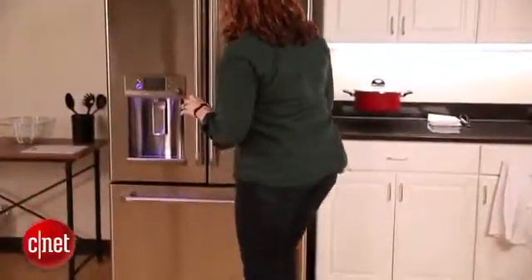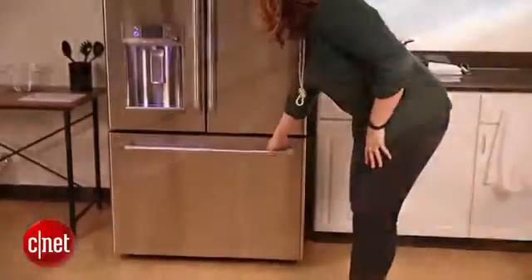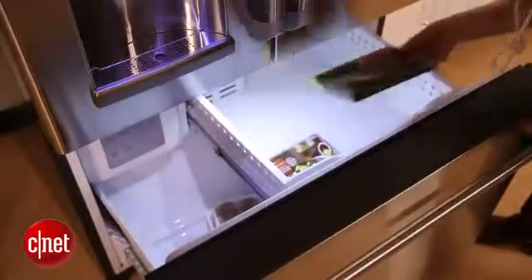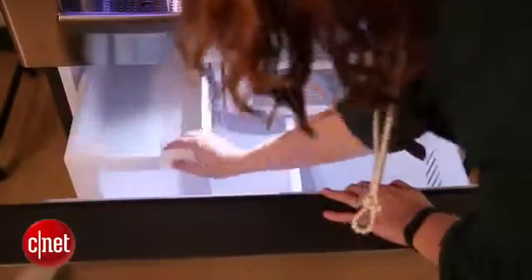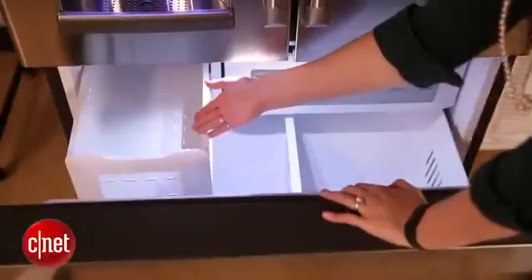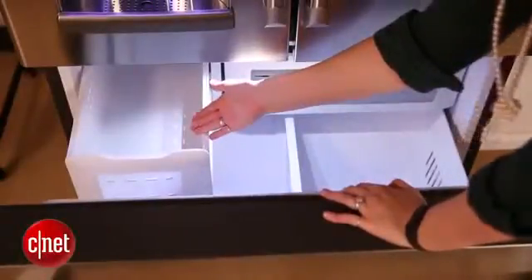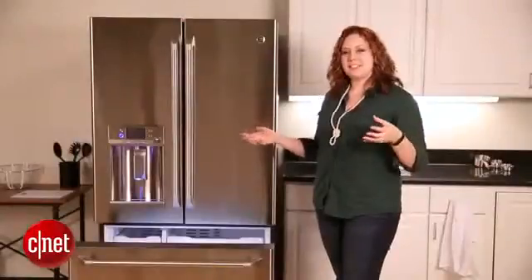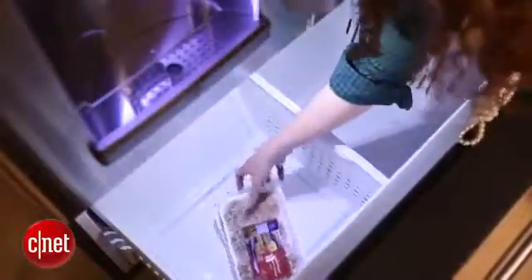There's nothing really surprising about the freezer compartment, but GE has offered you some really nice storage options in here. GE has designed the top left drawer — the smaller one — to always be at a couple degrees above the rest of the fridge. This isn't a concern; your food's not going to defrost. It will remain frozen, but GE did this with ice cream in mind. In that top left drawer, ice cream will remain scoopable.